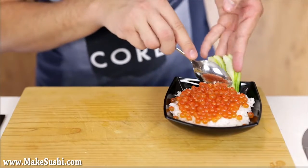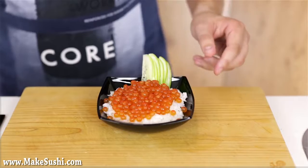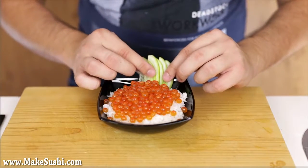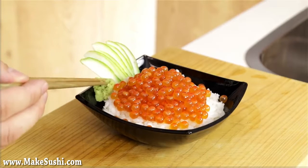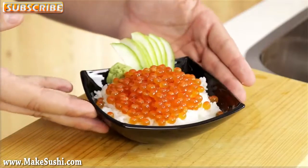I'm just going to pop this into the bowl to make it look a little bit more pretty and interesting, and fan it out a little bit more. Then I'm going to add a little splodge of freshly grated wasabi. This goes very well with the sushi rice and the salmon roe and just makes it much more delicious. And voila, there we go.